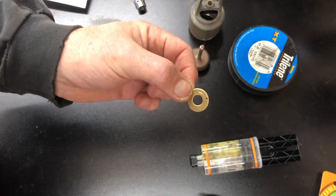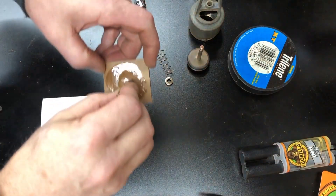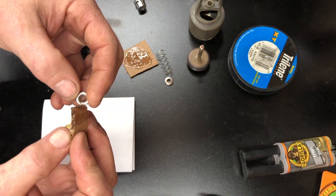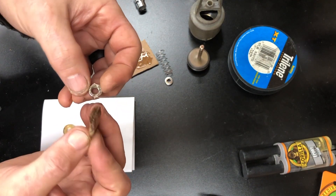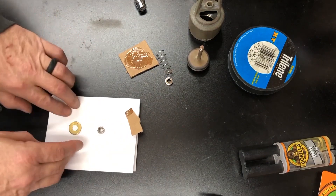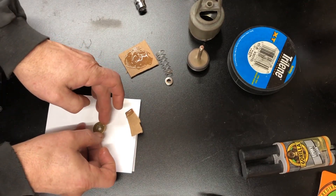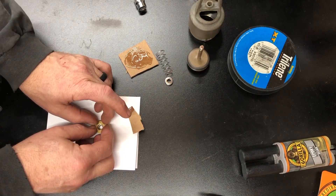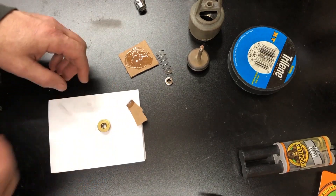Now we've got our hole drilled, we can proceed to getting the nut attached. You need so little epoxy it's not even funny. Apply it on the outside edges — you don't want to get close to the threads — then just center the nut on the washer and let it sit. Find something to keep some pressure on it and wait until it dries.